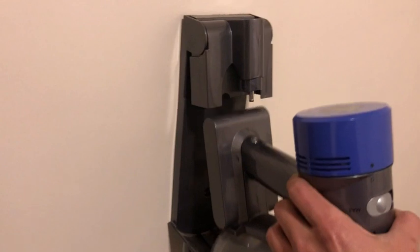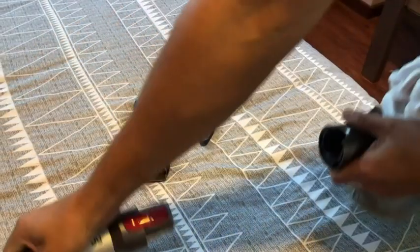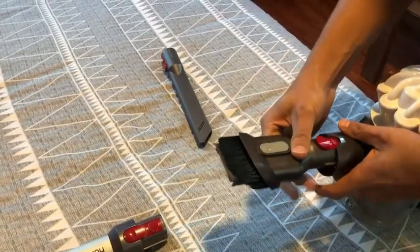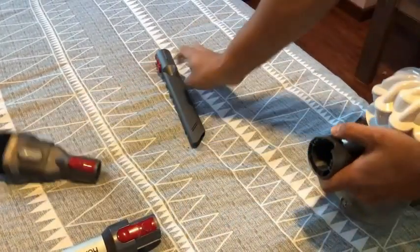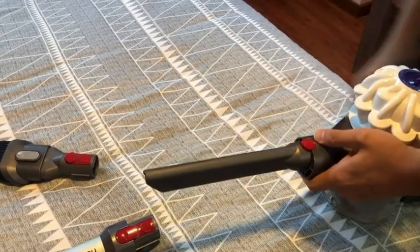The battery lasts about 25 minutes depending on how you use it, and it's very easy to charge — it charges pretty quick too. It's very easy to put in the attachments or take them out. So if you're looking for a great quality vacuum for an excellent price, really check this one out — and that is my point of view.